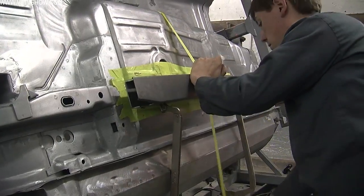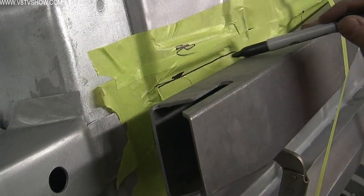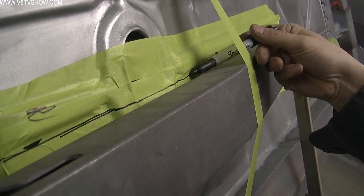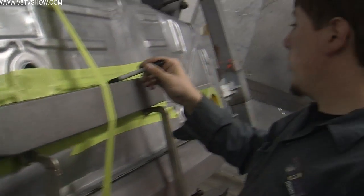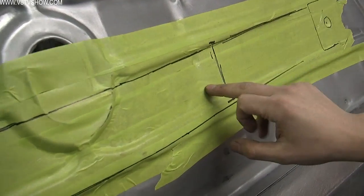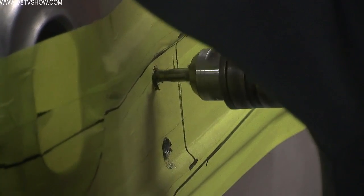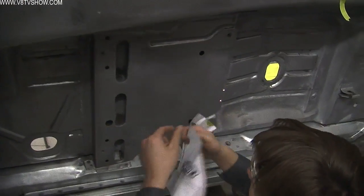We're going to make the final attachment when all the weight is in the car — motor, interior, windows, and everything. What I'm making now is my cut line. I'm going to use the subframe connector as the template, running along it. My first cut is going to be on the inside of the line, then I'll trim whatever side needs to go to match up with the rear subframe and the front subframe. Behind the floor is your seat pan, and we need to drill out these two spot welds so we can remove the top section, allowing us to weld behind the seat pan and make everything nice.